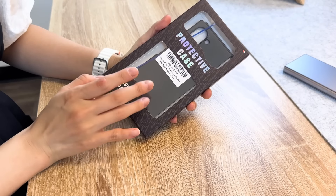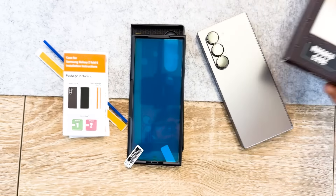Lastly, we have the Ruki full body cover. In the box you get an instructional sheet, some extra adhesives, and the two cases. This case also comes with a built-in screen protector. In terms of weight, it is the heaviest at 50 grams. It does go on easily, and design-wise, it's a very minimalistic case.